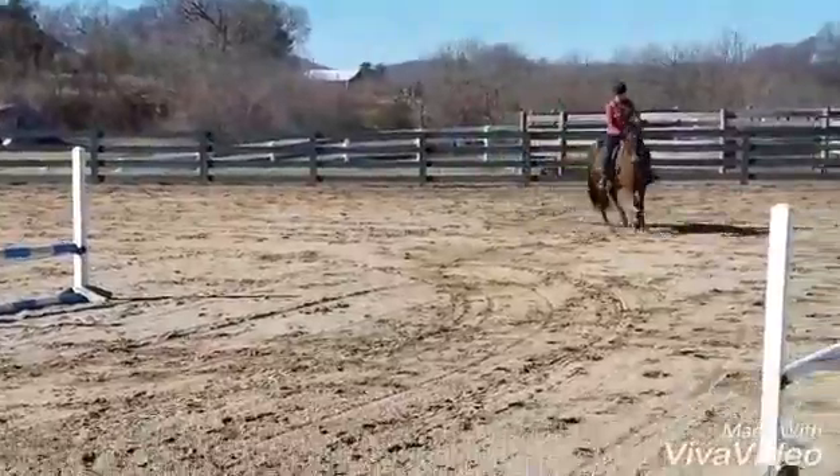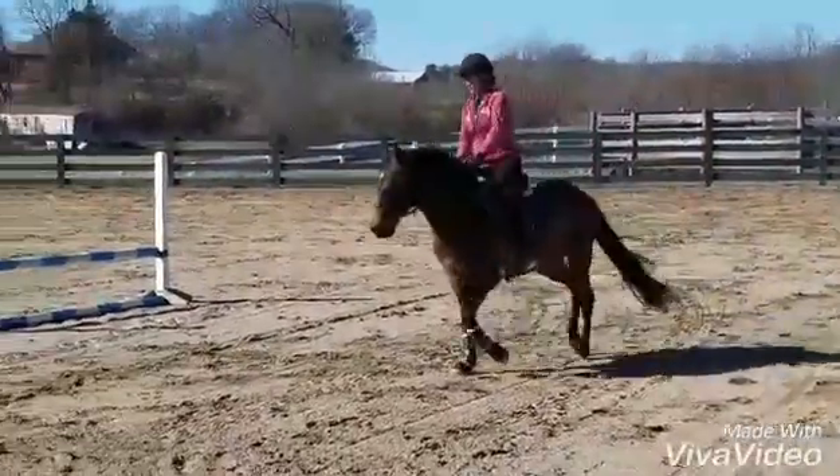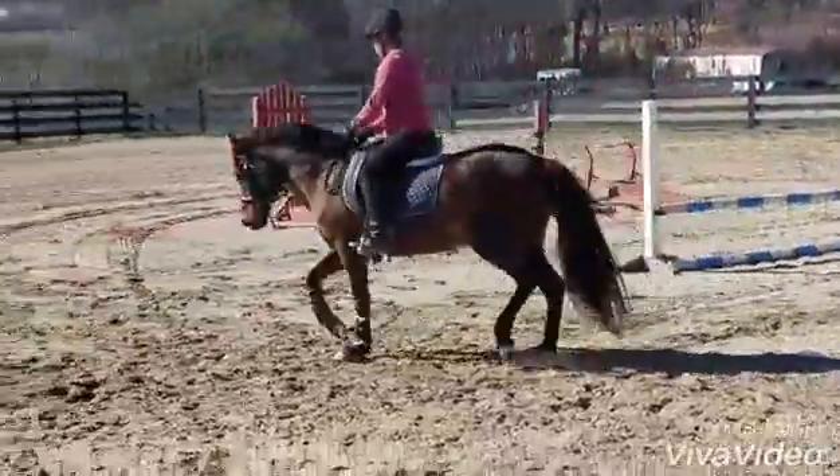Astro, you're not helping here, dude. Good, and then when you're ready, pick up the canter. It looks nice there.